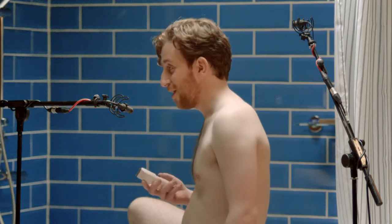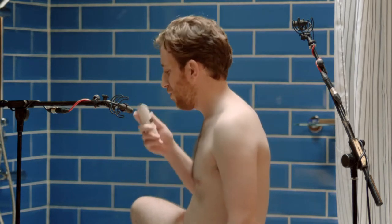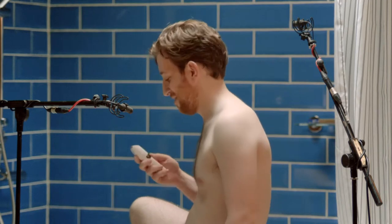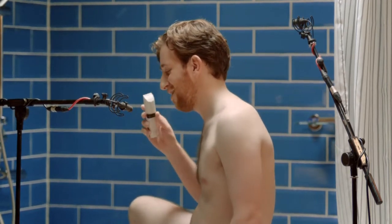So, I'm just going to trim my legs a little bit. Goodbye, little hairs. Goodbye.